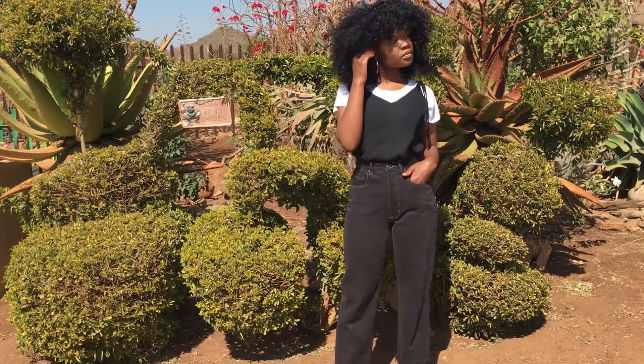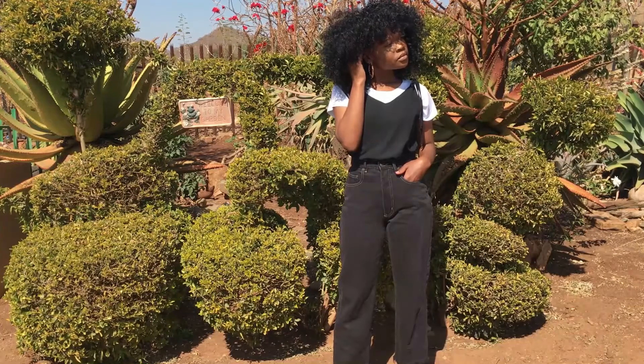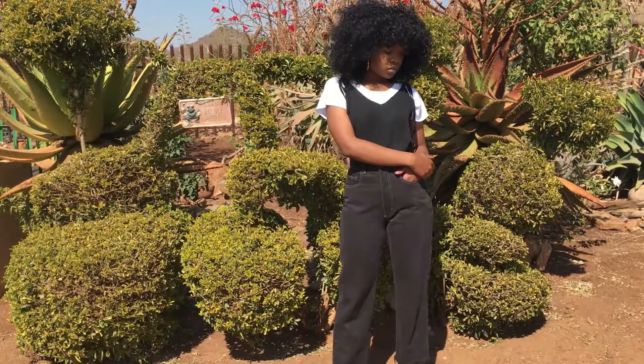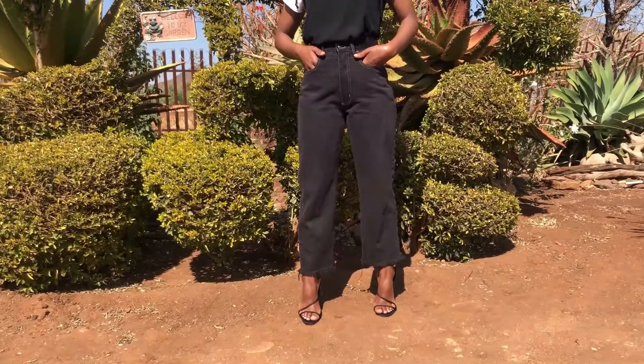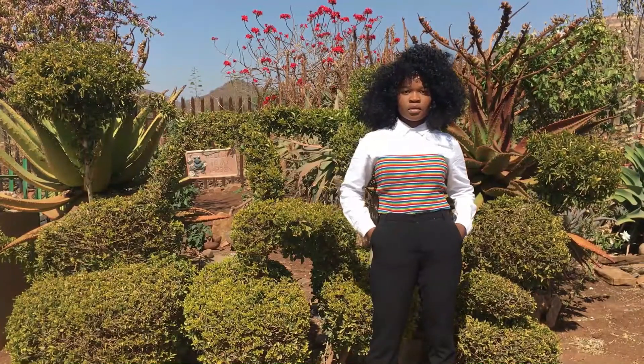For the first look, I'm wearing this cami top from Superbulous. My white shirt is from Cotton On and the jeans are thrifted. The shoes that I'm wearing are from AliExpress.